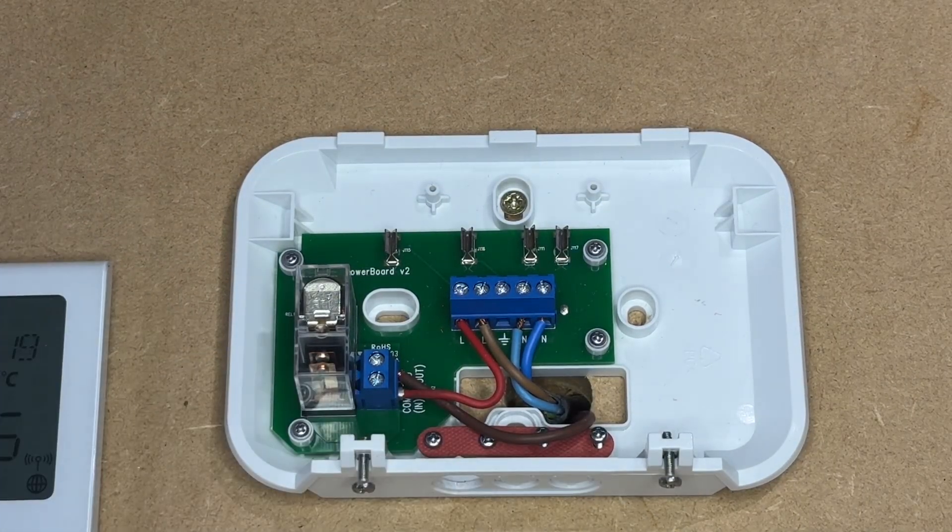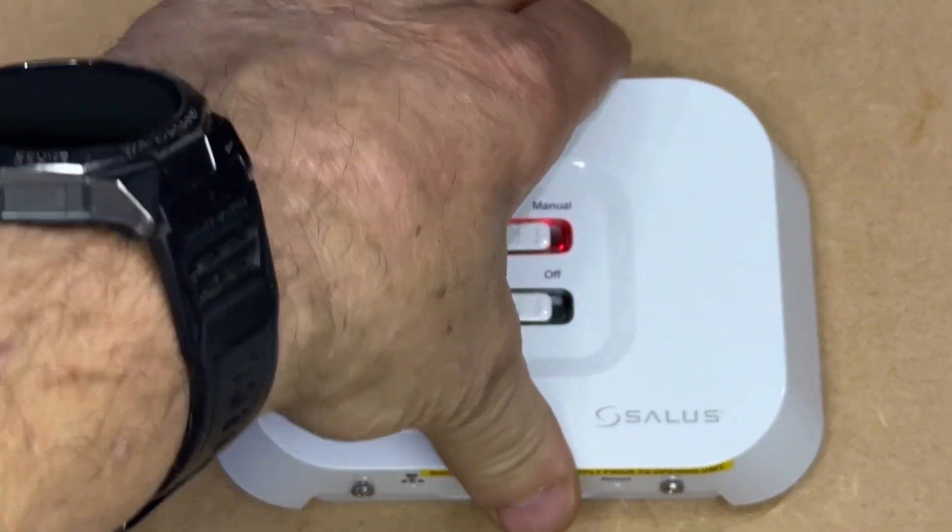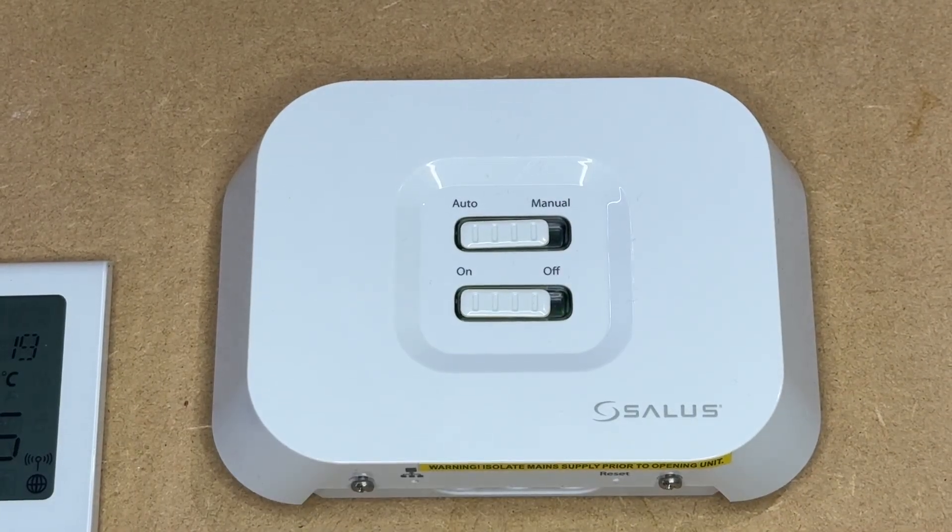RX2 allows you to connect a second one of these to the thermostats, which would then activate a pump, a zone valve, a smart relay, or any other device in a remote location.